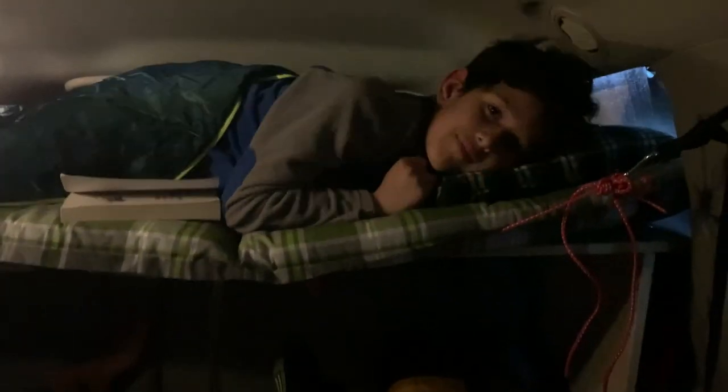This is my son's bed. You can see my feet and my husband's feet are down here underneath, and my son is set up above us.